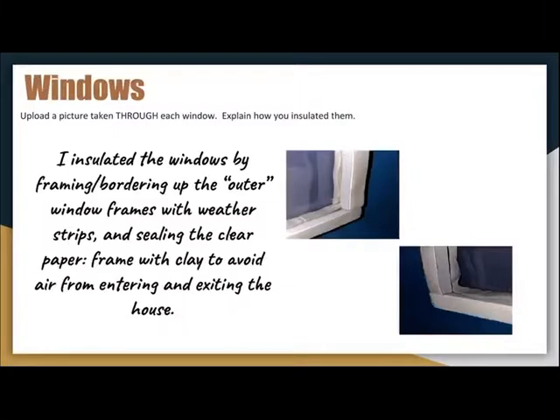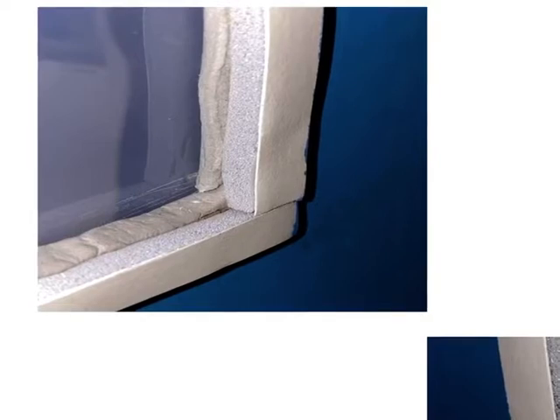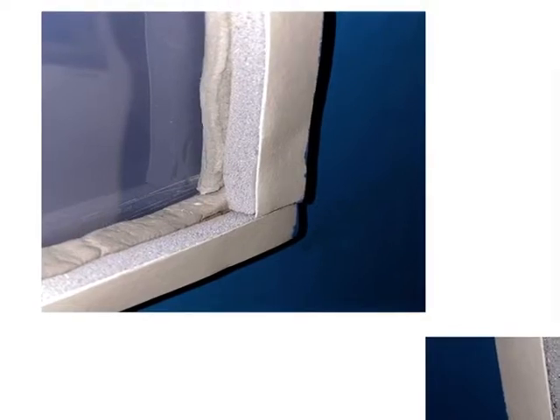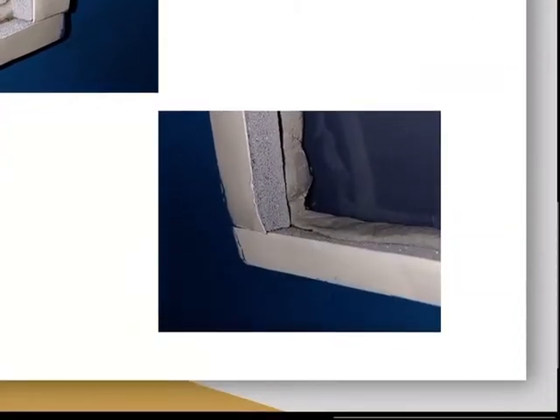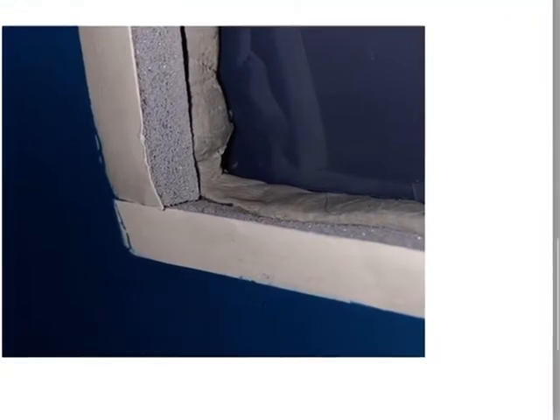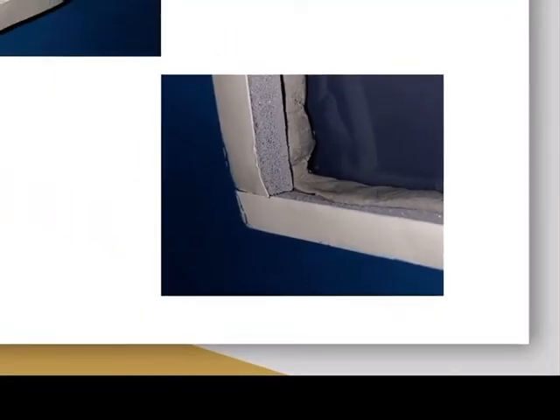Similarly, I also incorporated clay and weather strips into my windows. As you can see in this image, the clay was put around the inner cardboard of the square that was cut out to place the window in. The weather strips were incorporated as outer frames to not only add character to the house but to also add extra insulation to avoid any air from entering the house.